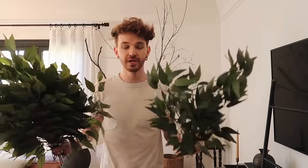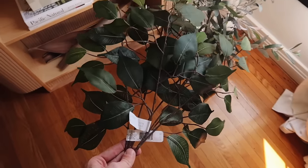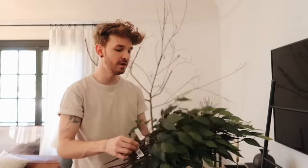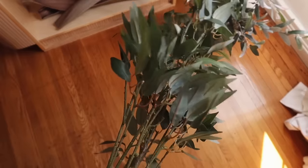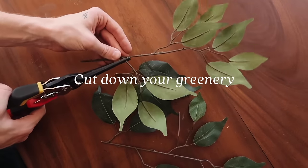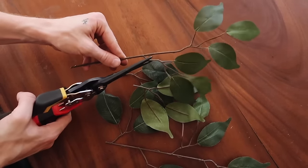I picked up two kinds of greenery at Michael's. The first is ficus tree greenery — each stem was $1.99, and with a 50% off sale they were $1 each. I also grabbed two of a different style of ficus leaf that were $8.99 each. I thought adding that slightly different leaf style in there would be really nice.